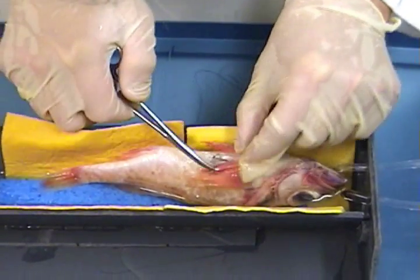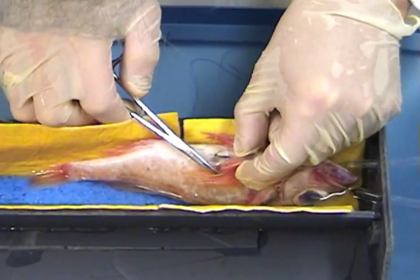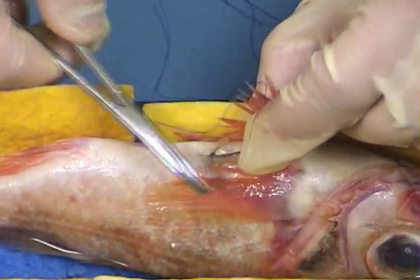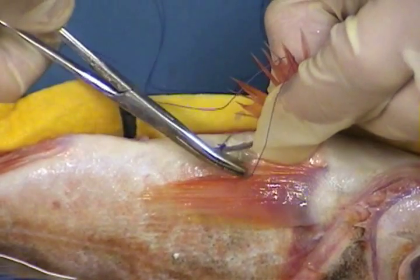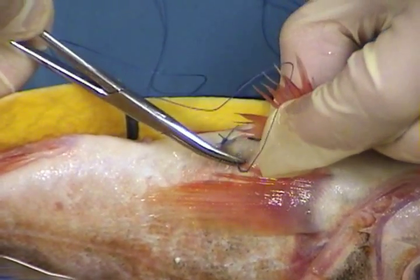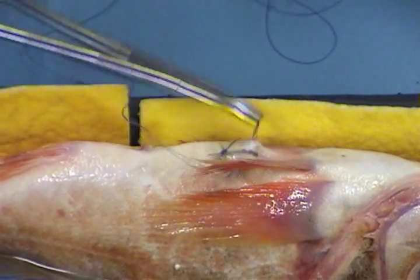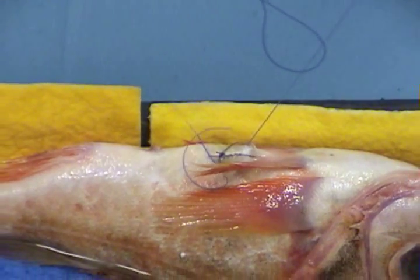To do the second stitch, repeat the same procedure that you used for the first one. Be careful not to over tighten the first knot so that you don't cut the tissue, but the knot should be snug so that the knot doesn't loosen. After some practice, you will be able to do this surgery quickly and your stitching will be very consistent.